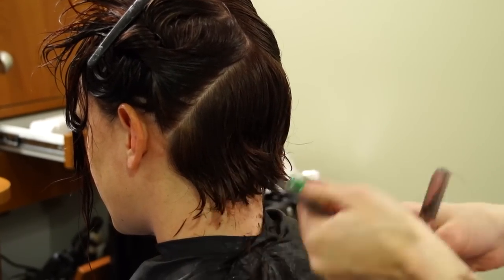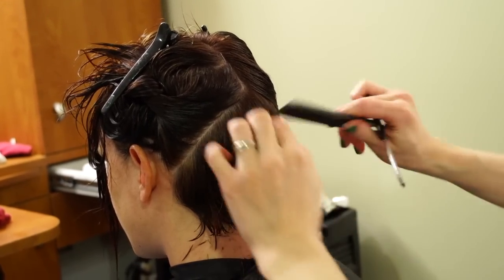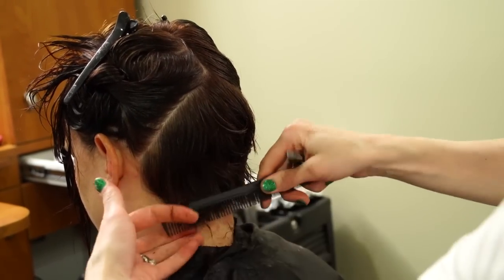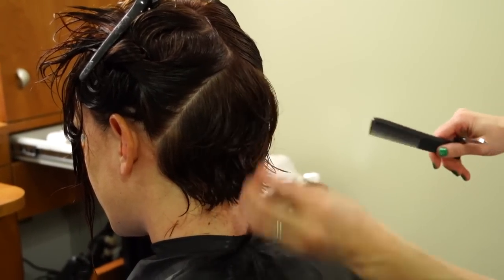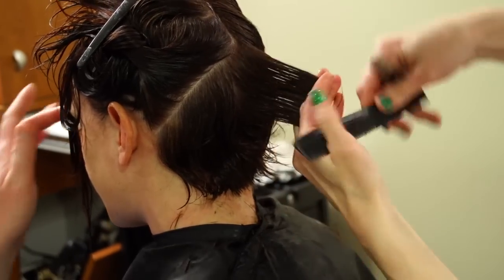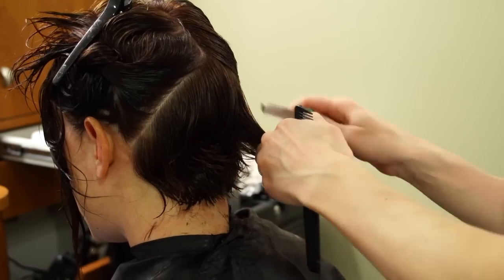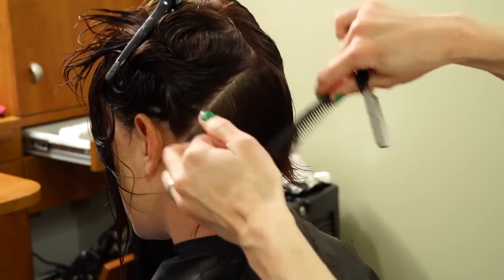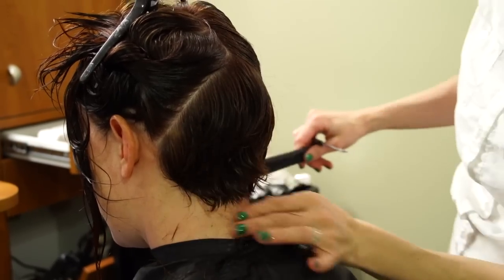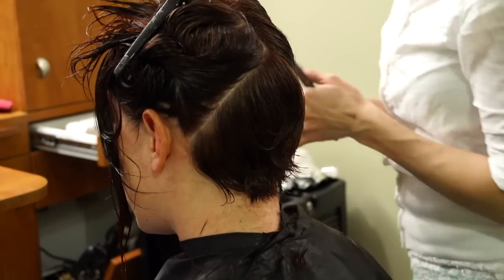We're shading it out, thinning it, getting lots of different textures — because this needs to have a lot of texture. It needs to be able to spike, lay in, or be really smooth. I'm going to razor out both sides using a pencil technique, like drawing with the razor. I use a feather razor — they're pretty inexpensive. Just change the blades every couple of haircuts so they stay sharp. When there are no more hard lines back here, you know you've done enough. The back is pretty much done.